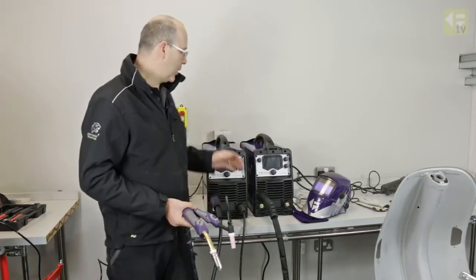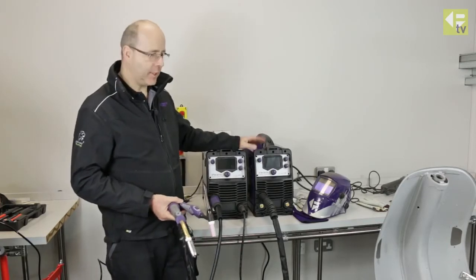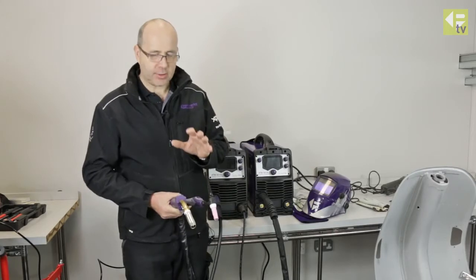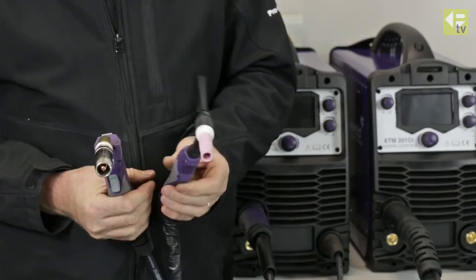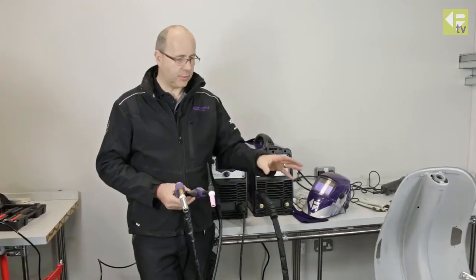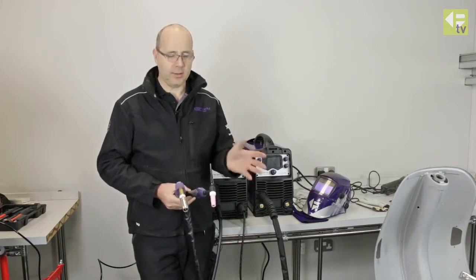We have here the XTM 201 DI machine and we're going to do some practical welding with it. We're going to demonstrate the difference between MIG welding and TIG welding with sheet metal work. We've got a Vespa scooter here that needs some welding work on it and we're going to use both processes to demonstrate the pros and cons of each process.